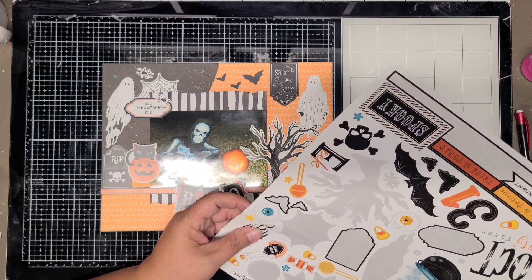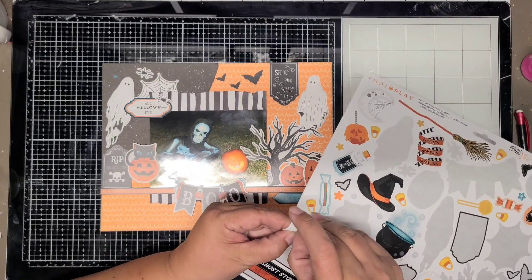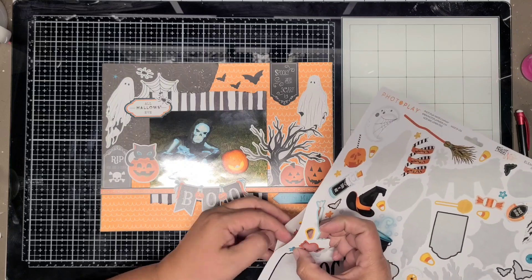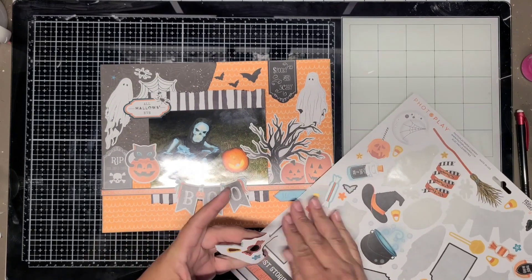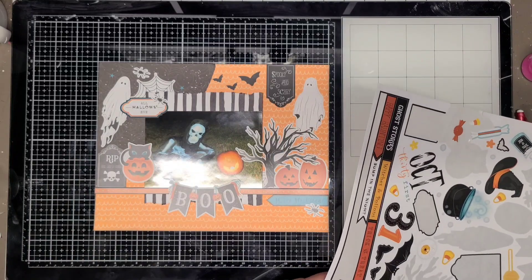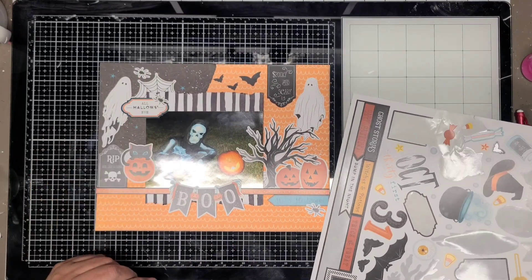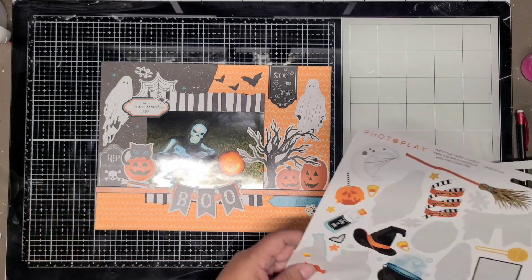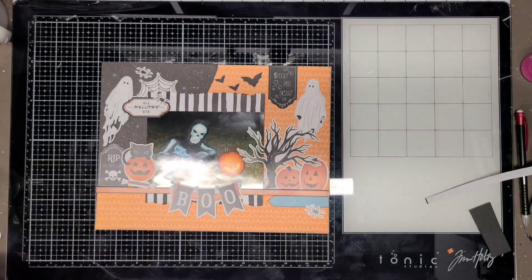At first I was going for a diagonal kind of sticker assortment, but I decided to do it left and right and just make the colors be on both sides. I really like the way it turned out - it showcases the photo, and that's what I want it to do most of all.